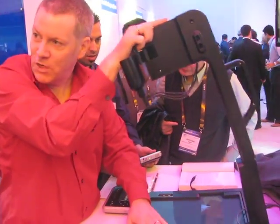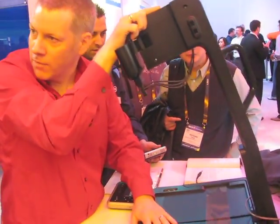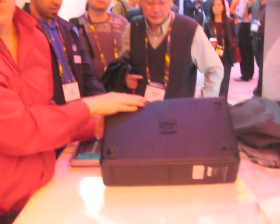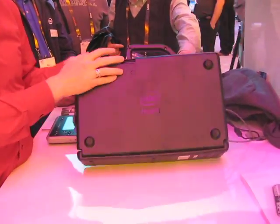That can bear a 50-pound load. Very sturdy, very strong. Now it also is very portable, so I can fold it up and take it on the go — got a handle, got a thing to go.